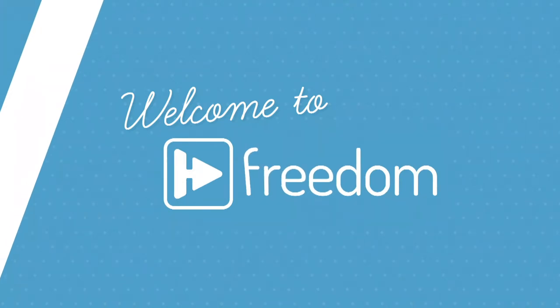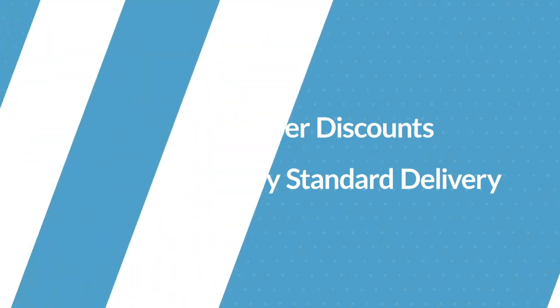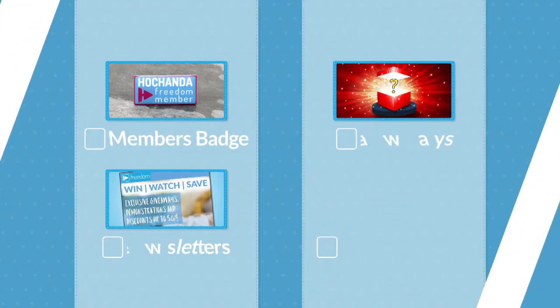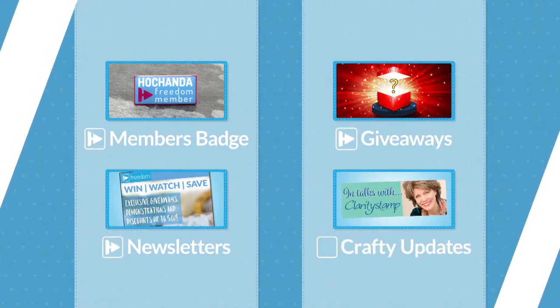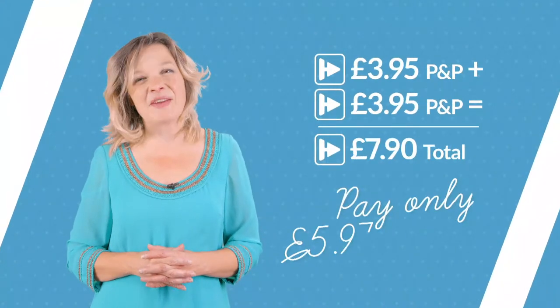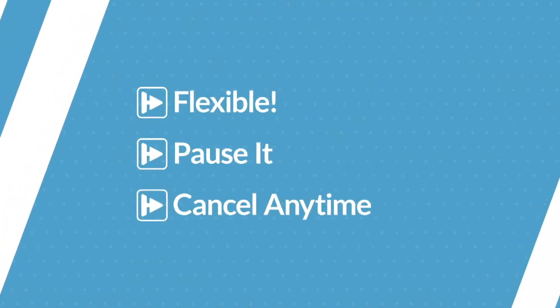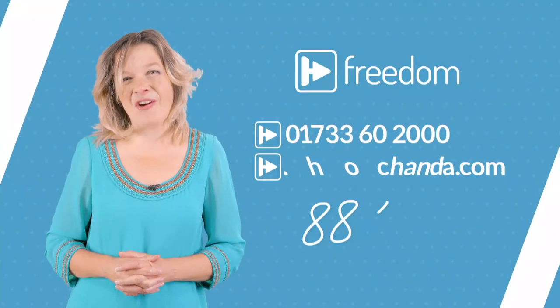Have you heard of Hochanda Freedom? As a Freedom member you could be making savings on every order for just £5.97 a month — selected member discounts, complimentary standard delivery on every order, an exclusive badge, regular newsletters, giveaways, and crafty updates. If you shop with Hochanda more than twice a month, Freedom is for you. Your membership is flexible — pause it if you're going away, cancel at any time. Give us a call or head to the website, quote item number triple-eight triple-eight and join today.